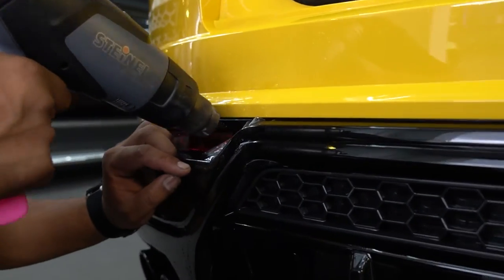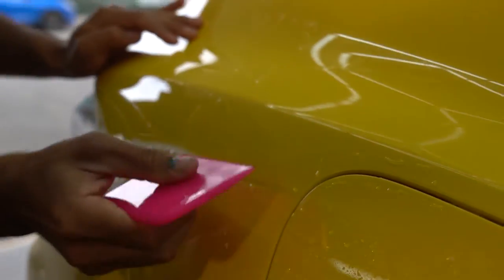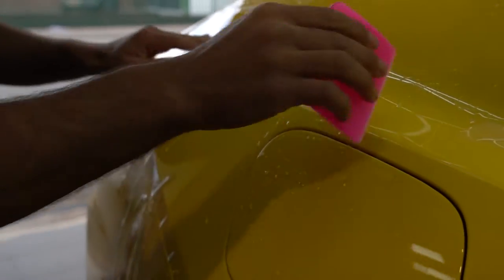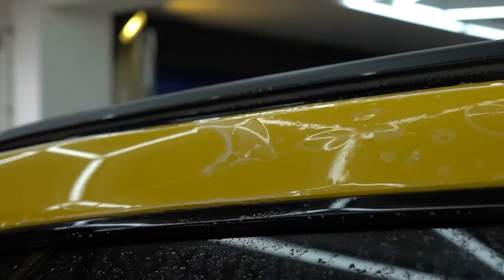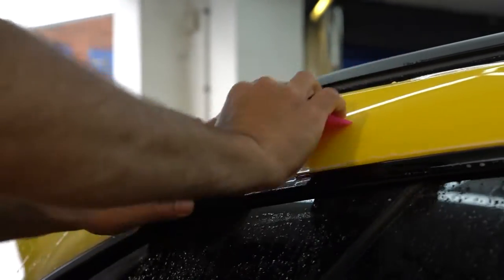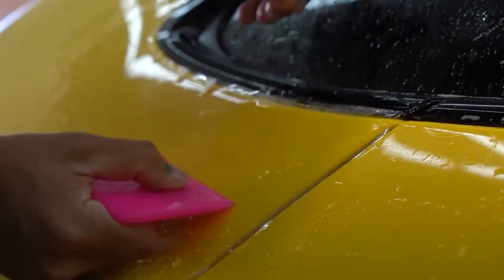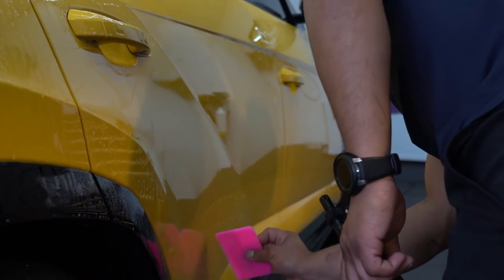Here you can see the diffuser being wrapped in paint protection film. At this point the car is around 70% complete. Now we will move on to wrapping the roof and the spoiler and then applying paint protection film over the roof and the spoiler once complete.